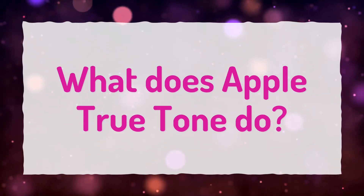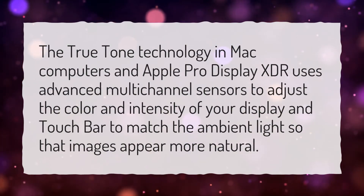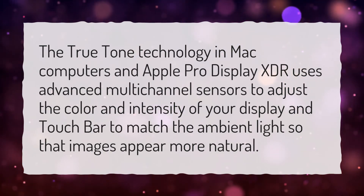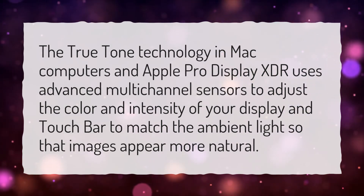What does Apple True Tone do? The True Tone technology in Mac computers and Apple Pro Display XDR uses advanced multi-channel sensors to adjust the color and intensity of your display and Touch Bar to match the ambient light, so that images appear more natural.